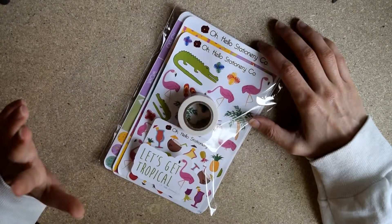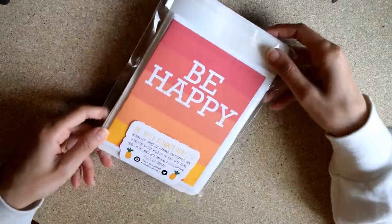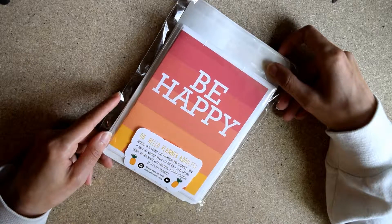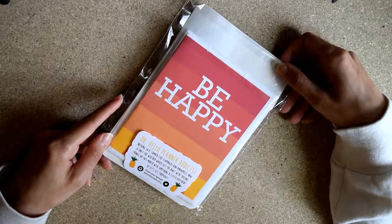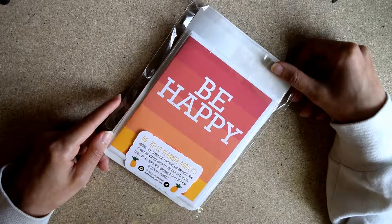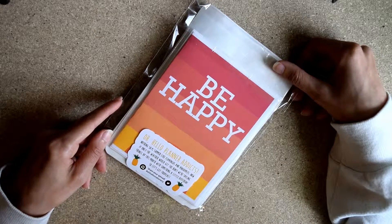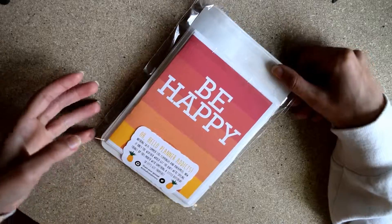May's theme, which you could order in for the month of March, was Let's Get Tropical. It says, 'Oh Hello Planner Addicts, nothing says summer like flamingos and pineapples. Now if only the weather would get the hint.' It's cloudy here in California today but last week we had a day where it was 90 degrees, so I can't relate to this — Oh Hello is a Michigan-based company and it was snowing there when this was being built. It says we're spicing things up this month with something a little different, and it asks you to share your spread with hashtag Oh Hello Stationery on Instagram and Twitter.